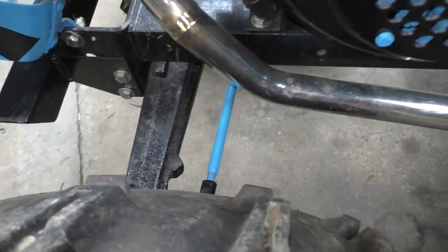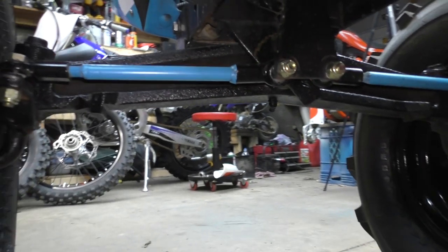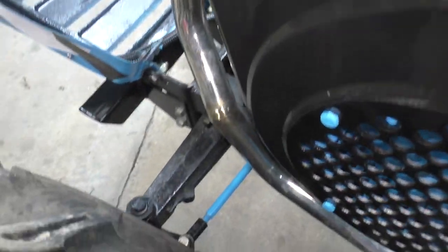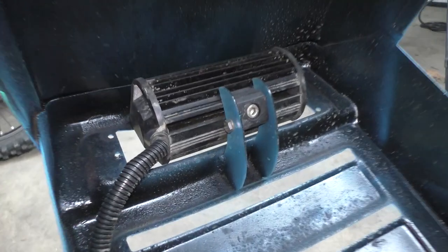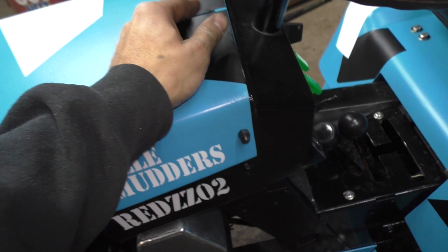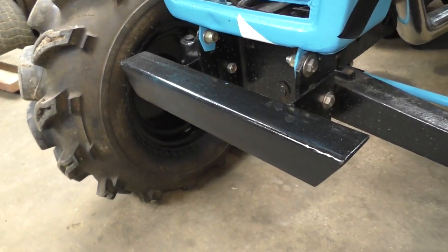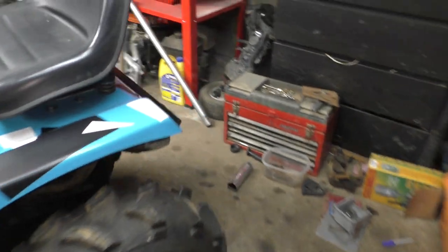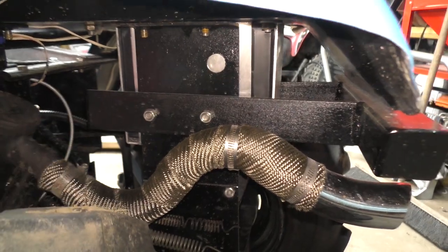We've got 3/8" Heim joints on the tie rods — just painted them blue and painted the rod ends black. Got the little light bar in there, welded and bolted in. Just two-by-two eighth-inch square tubing on the front for the bumper, just bolted down in there. We've got the rear bumper — two-by-two — bolted back on the original upright for the seat support.